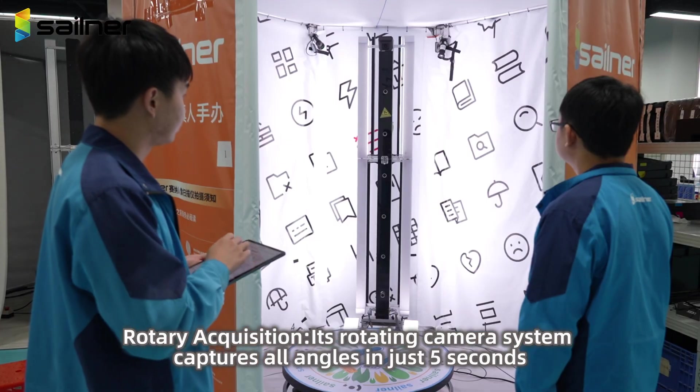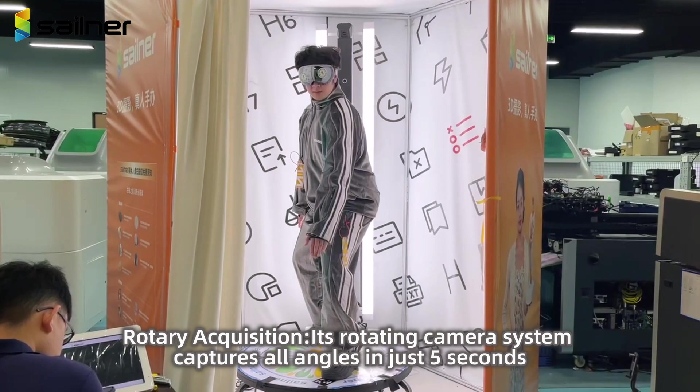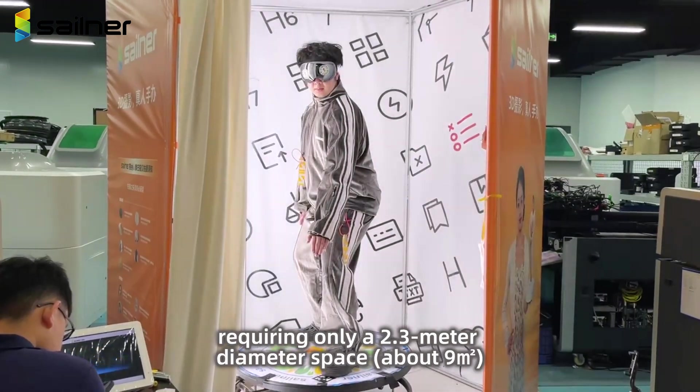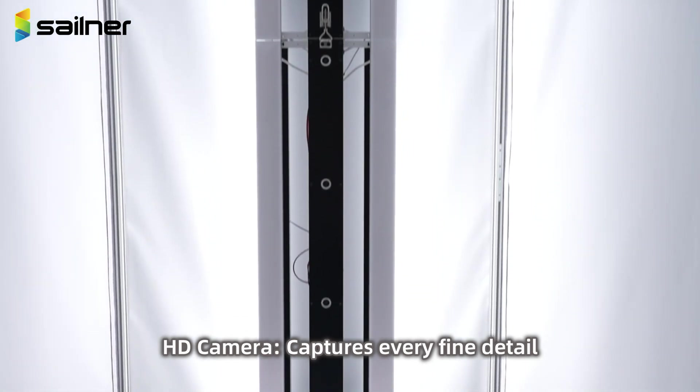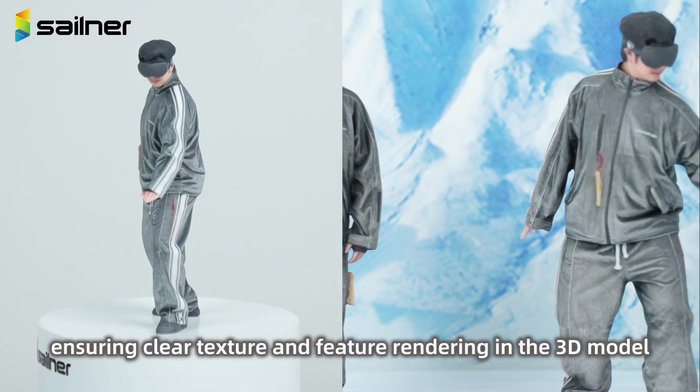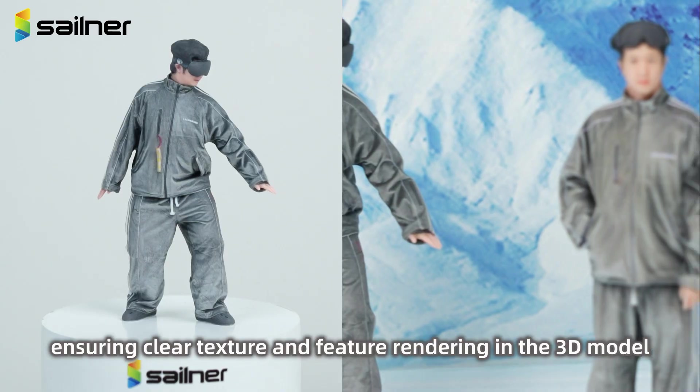Rotary acquisition: Its rotating camera system captures all angles in just 5 seconds, requiring only a 2.3 meter diameter space. The HD camera captures every fine detail, ensuring clear textures and feature rendering in the 3D model.